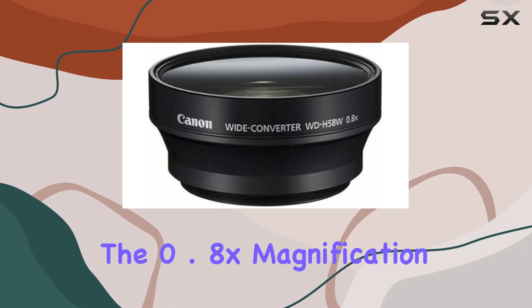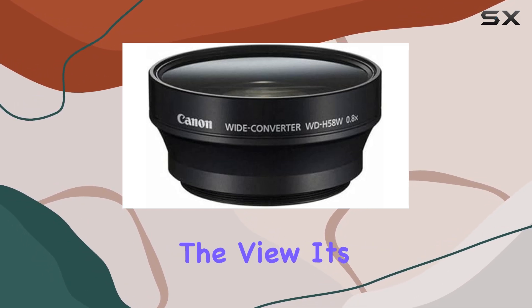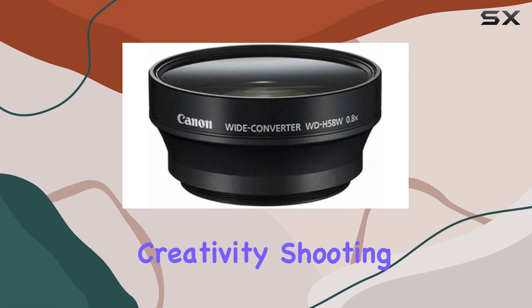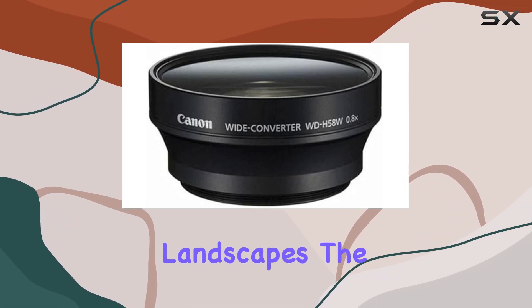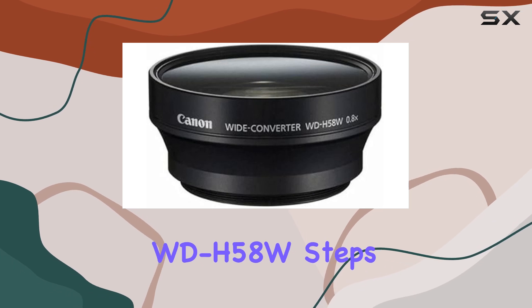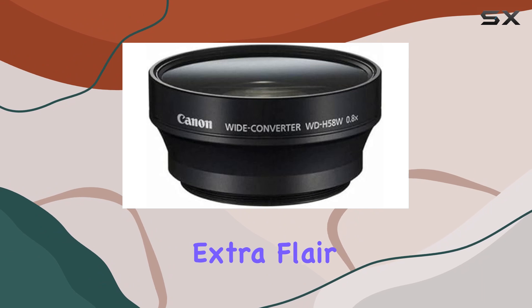The 0.8x magnification is the game changer here. It's not just about widening the view, it's about unlocking creativity. Shooting a group of people? Small room? Sweeping landscapes? The WD-H58W steps up, delivering stunning visuals and adding that extra flair to your footage.